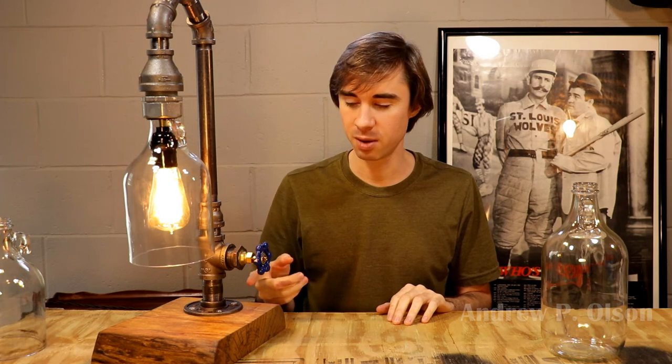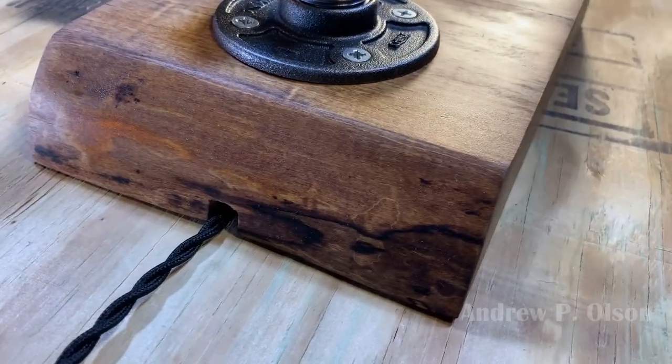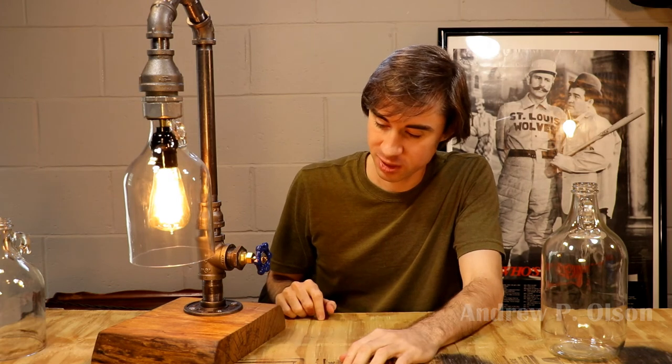That brings me to the last shoutout for this video, which is to my cousin Matt. I called him up and asked if he had a piece of scrap wood for my next lamp build. The jug had a maple syrup label, so I said a piece of maple would go well with that. He said he had some firewood, and he milled me up a piece of maple firewood — and that's the piece you see here on this lamp right now. It worked out rather well. I think it fits the aesthetic of the lamp, and I'm very pleased with it. Thank you, Matt, for the piece of firewood — it worked out excellent.